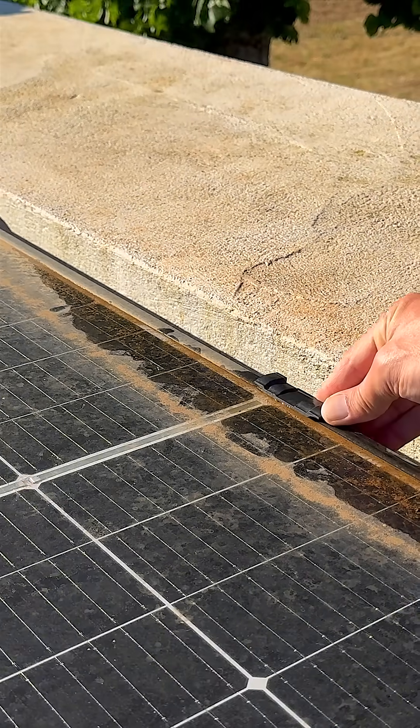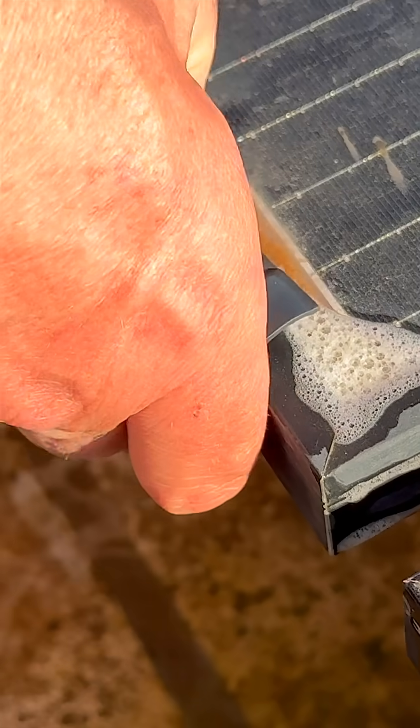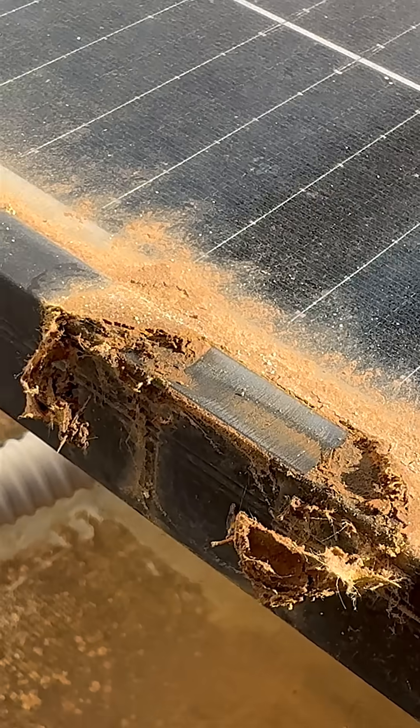In hindsight, I should have installed a drain clip in the middle of the panel to help water drain from that low point. Keep an eye on the areas around the drains, as dirt can build up and eventually clog them.